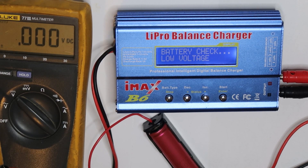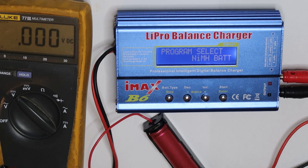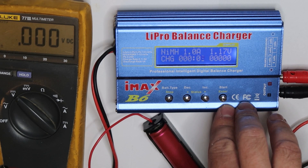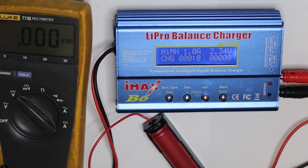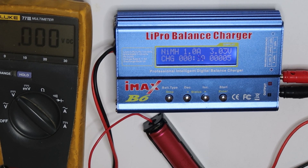To overcome this problem, you need to change it to nickel metal hydride charge, then set for example one amp. Now it is charging, because nickel metal hydride charges even if the cell voltage is low. It forces a voltage on the battery, so now we are charging it with one amp.